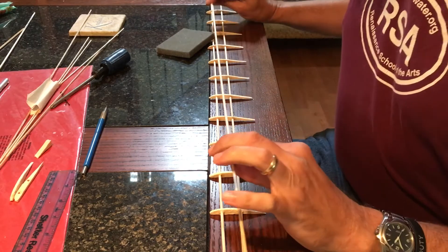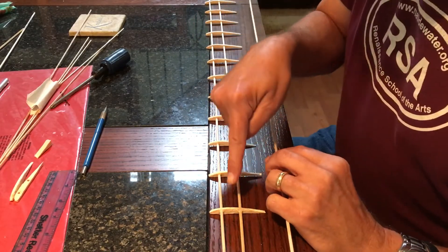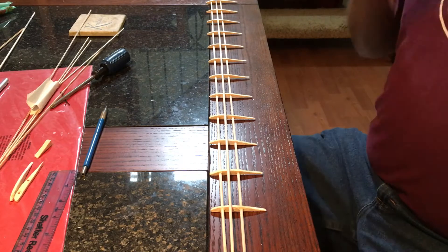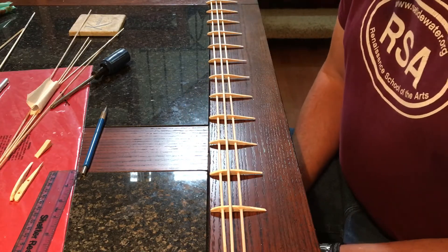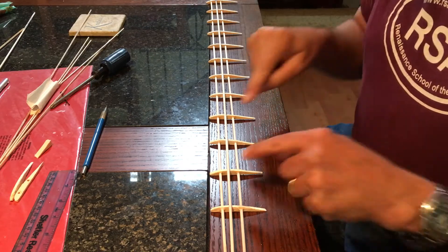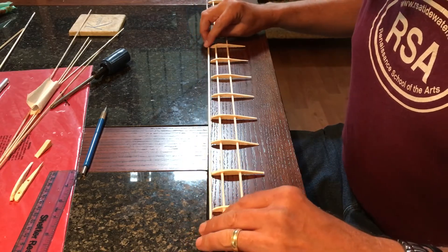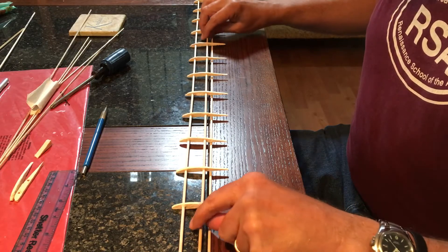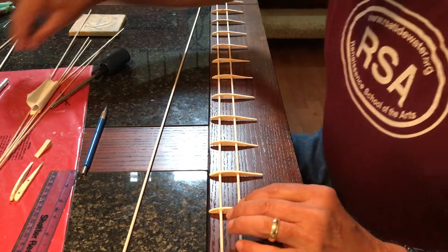Now with this other spar we're going to mark our first stringer location, and that's going to be along the very top of the ribs right here. This is going to be a very important place where we want to attach the skin to the ribs. This is going to be a point of maximum lift, so we want to make sure that the skin from here to the nose is very tight and very secure. So we're going to put one here, and one back around here — that'll give us two attachment points on the top, one there, and then two on the bottom. But for right now we're marking where we're going to make our cuts for our stringer material.